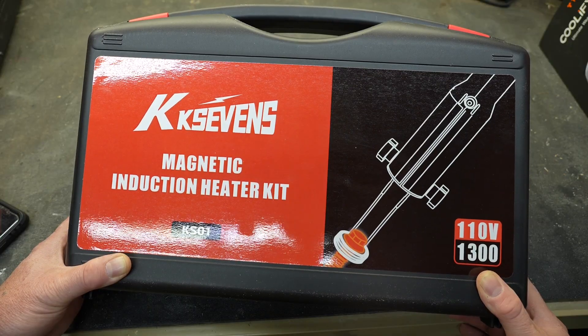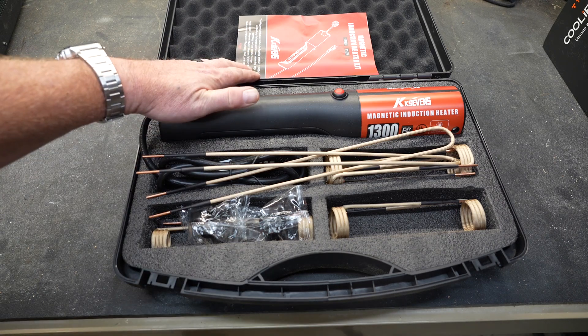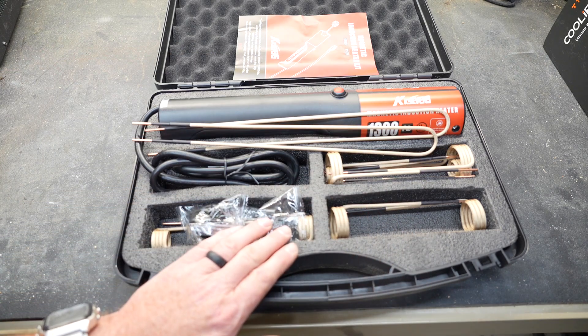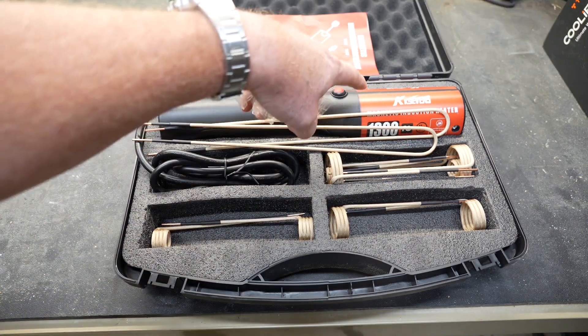Today we're going to be taking a look at a magnetic induction heater sent to us by KK7s. As we can see right off the bat, it comes in a nice case. They do provide an instruction manual. You'll find the heater itself, a multitude of induction coils in different sizes, and even some open loops. And in the bags are two knobs, and these knobs are what you use to attach the coils to the heater itself.